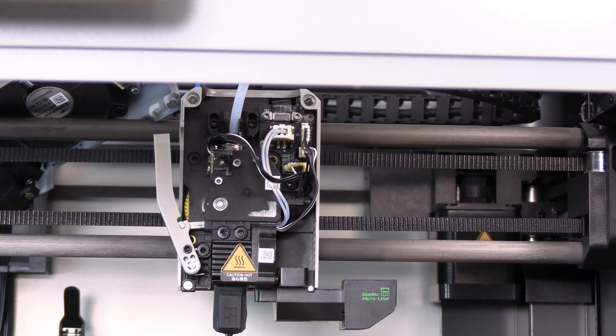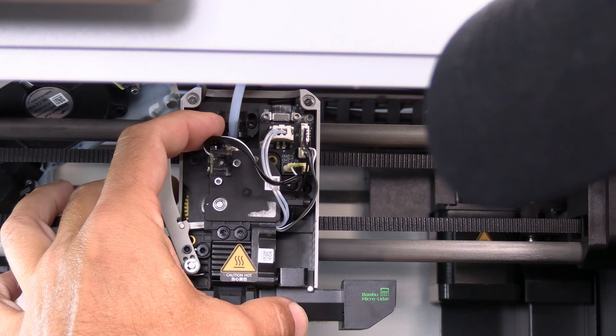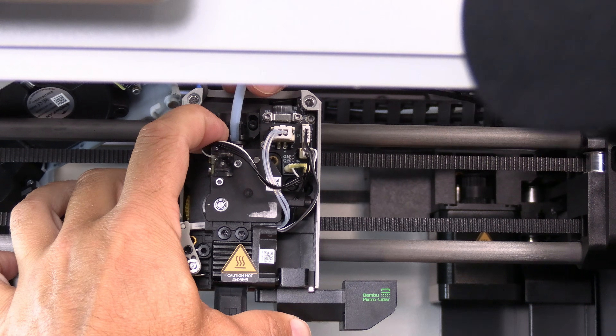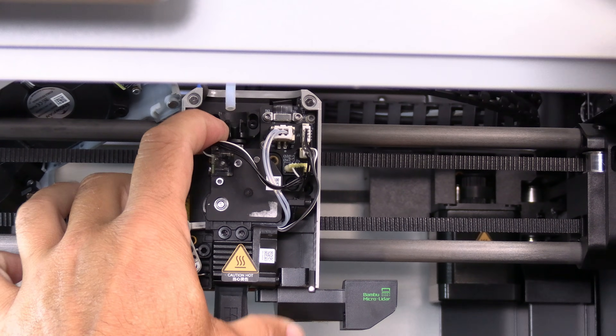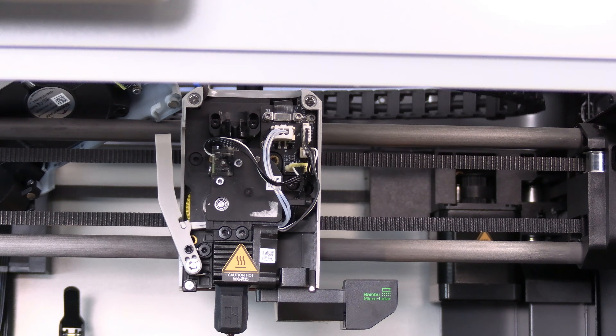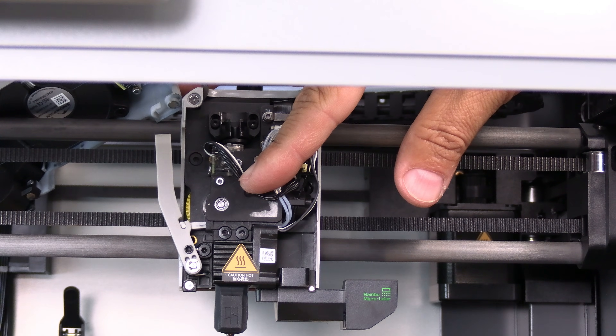To remove the extruder, we will first remove the PTFE tube. To remove the PTFE tube, pinch it up here, depress this assembly so that the ring above the coupler is depressed, and simply remove the tube. Pulling on the tube without depressing this assembly will break the PTFE coupler.